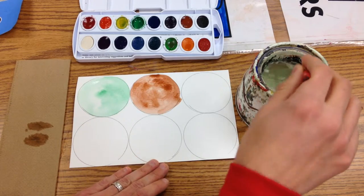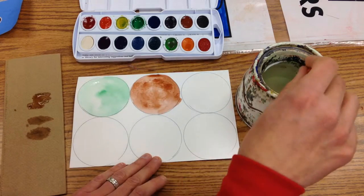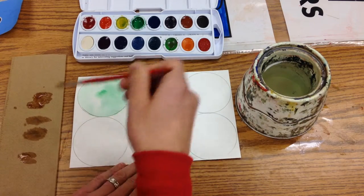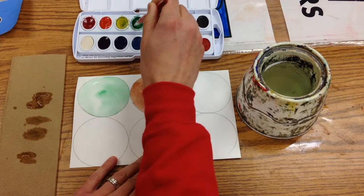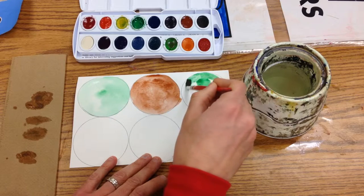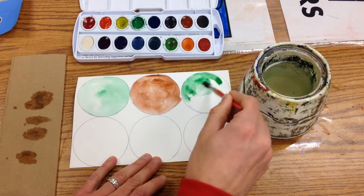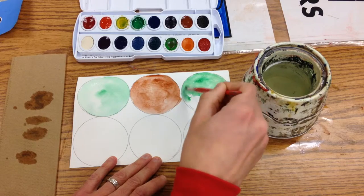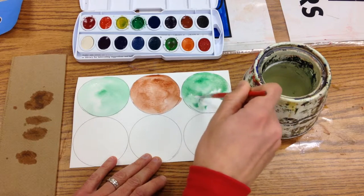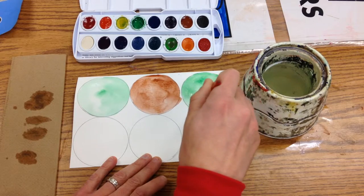Switch colors again. I think I'm going to do another mint scoop here — I'm going to go with this one. It's going to be a little bit darker than the other one. All the way around.